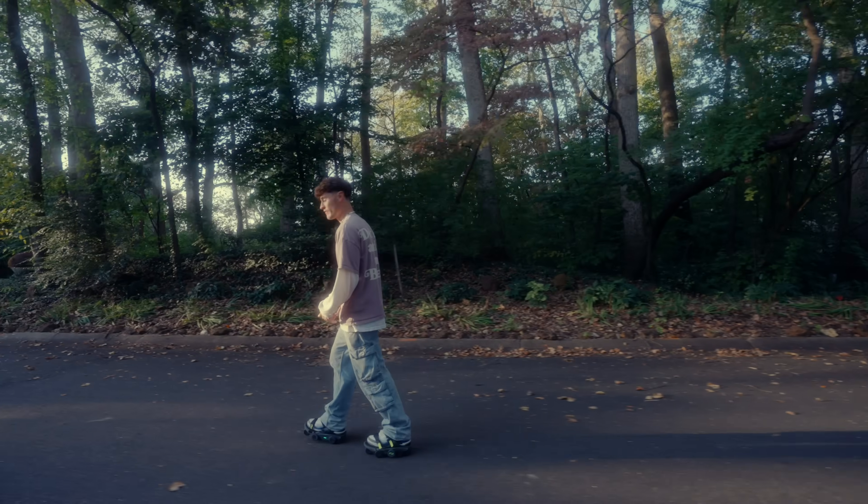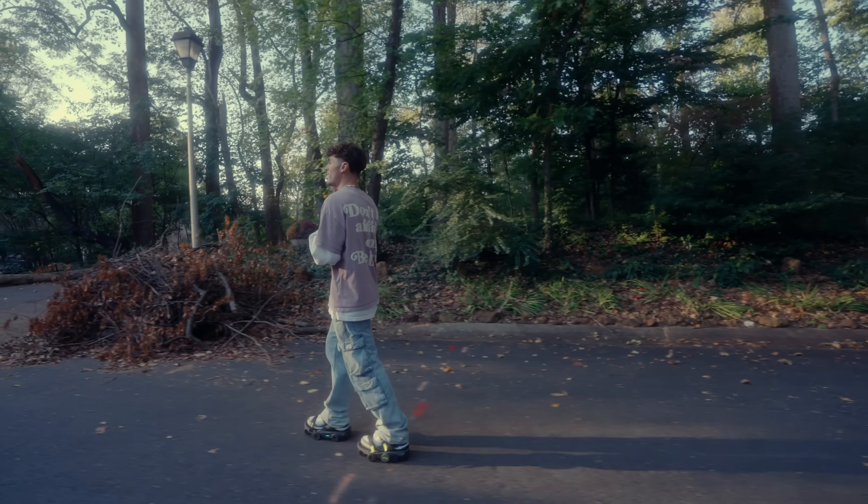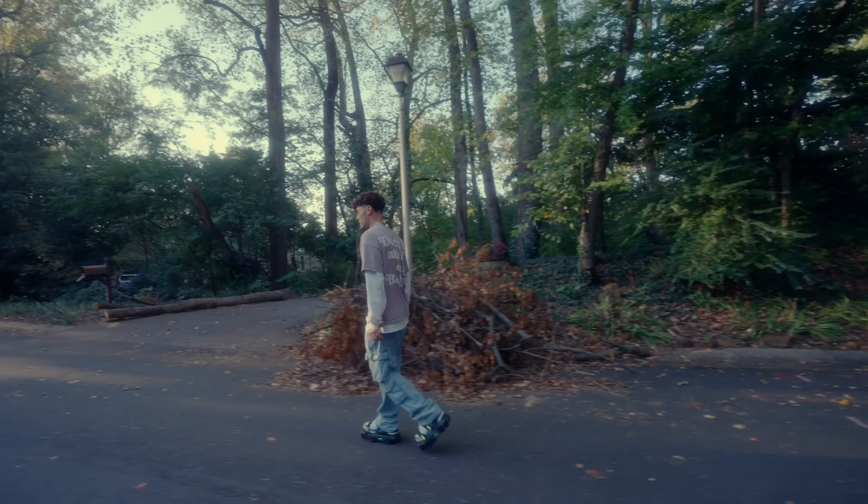It's tempting to want to look down at your feet, but think about it — when you're walking, you rarely look at your feet. So just keep your head up and look in the direction that you're walking. Also, when you're making turns, don't cross your feet.